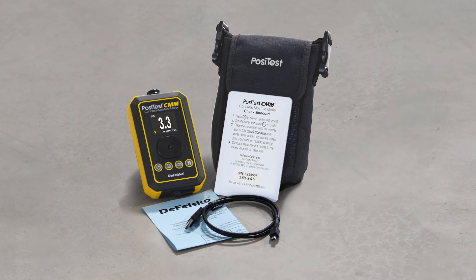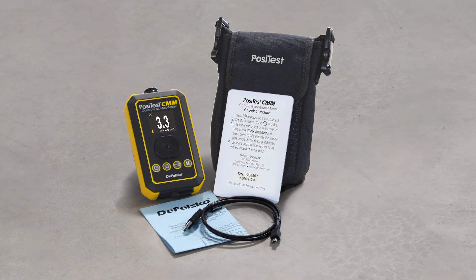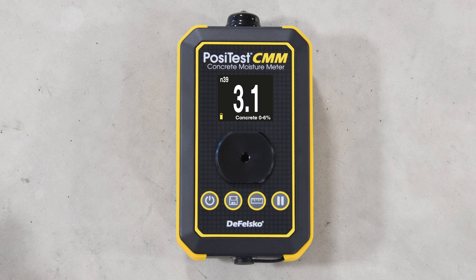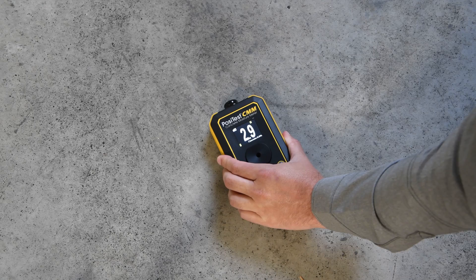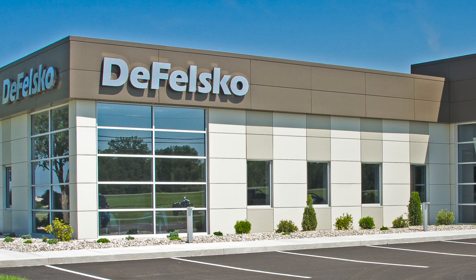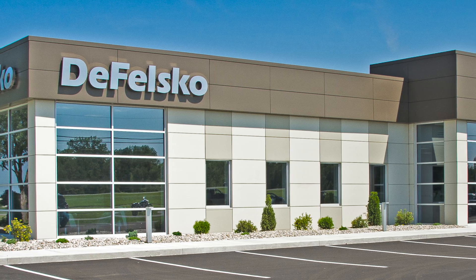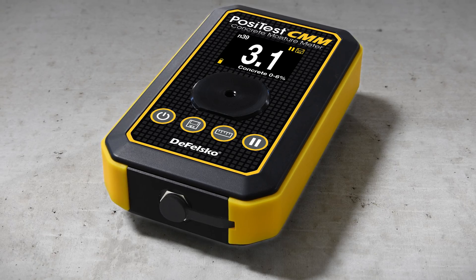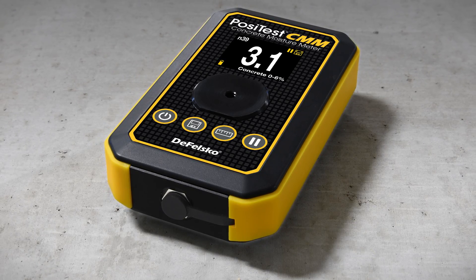The new Positest CMM concrete moisture meter is the simple, durable, and accurate way to measure moisture content in concrete and screed slabs. With an easy-to-use interface, fast measurement speed, memory, and reporting solutions, all backed by Defelsko's renowned quality, customer service, and exceptional two-year warranty, the Positest CMM is the ideal choice for concrete moisture measurement.